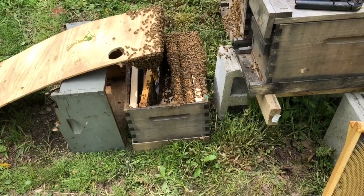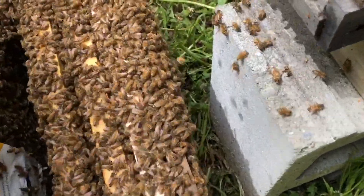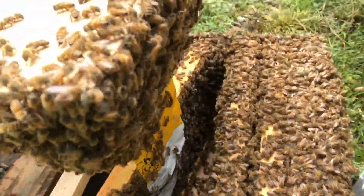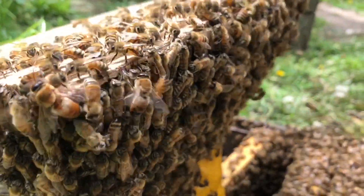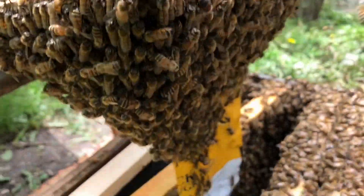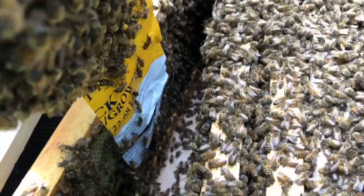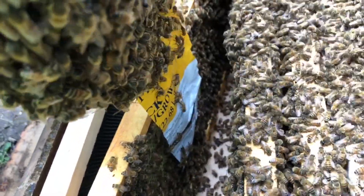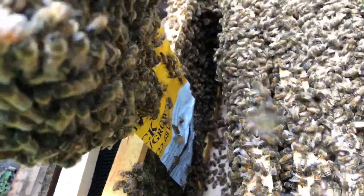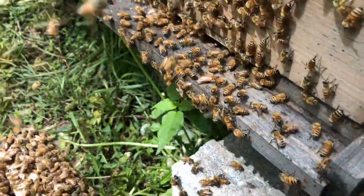There's a significant ball on the outside here, and a ball formed here too. I would venture to guess that the queen is somewhere inside this ball underneath. There's a significant amount of bees and there's a lot of fanning in here. If you listen quietly you can hear the fanning. There's also a bunch of fanning up front.